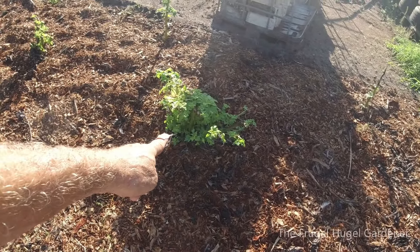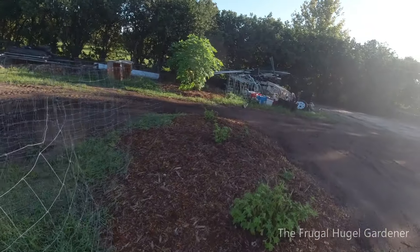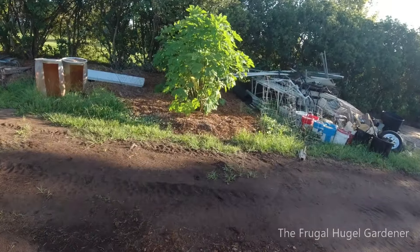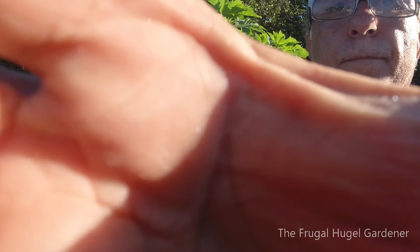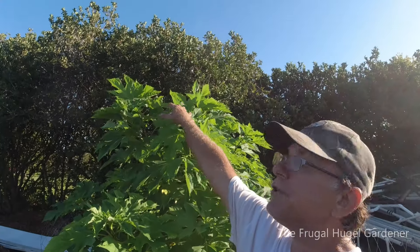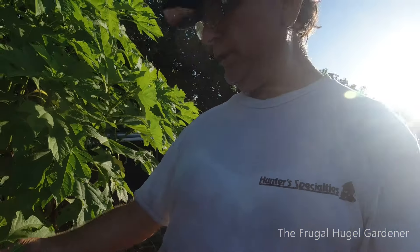Now these are the big ones here — I went ahead and already cut those down and I'm using them for compost tea. They were as tall as these here and I cut them down to the ground. And as you can see, the deer...